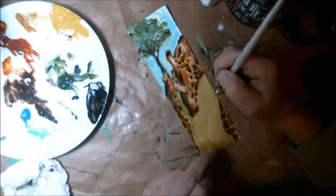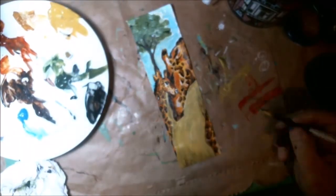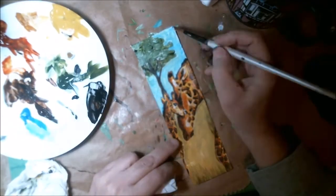After all this, I go over a little bit with the Posca pen around, make a bit of a border and sign it. I don't go over the giraffes, but I go over and kind of sketch the border around everywhere else.